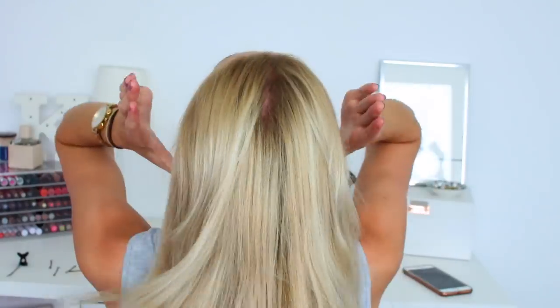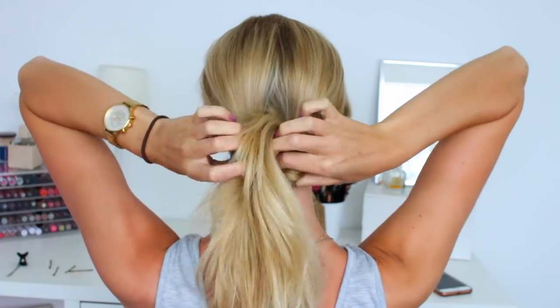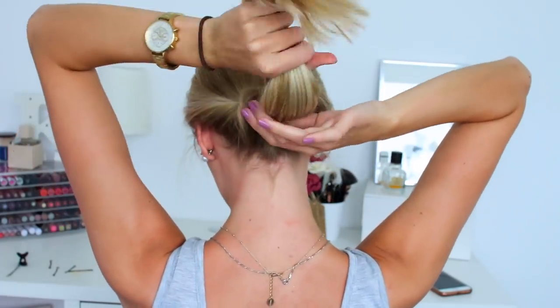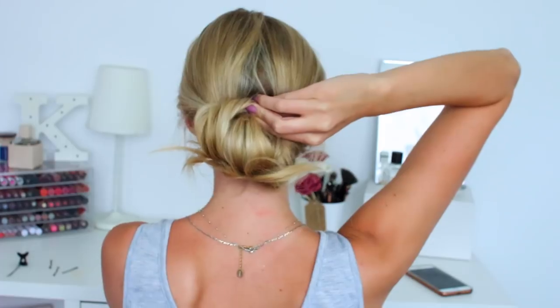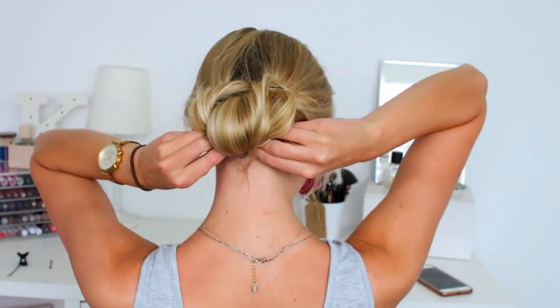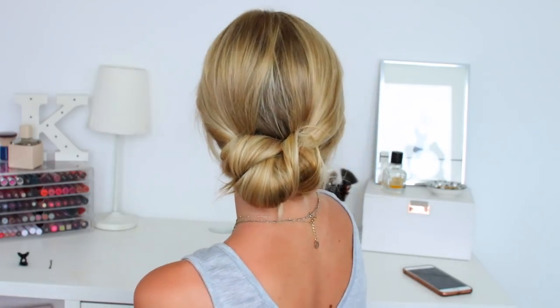Next hairstyle: flicking my hair all the way to the back, I'm going to be putting it in a low ponytail. Then I'm going to be splitting my hair in half and twisting it in on itself. I'm going to keep twisting it until it wraps round into some sort of bun shape, then pinning with Kirby grips to make the bun more secure and neater. I've pulled out the front sections of my hair like I usually do. This is hairstyle number five — a really nice low bun.